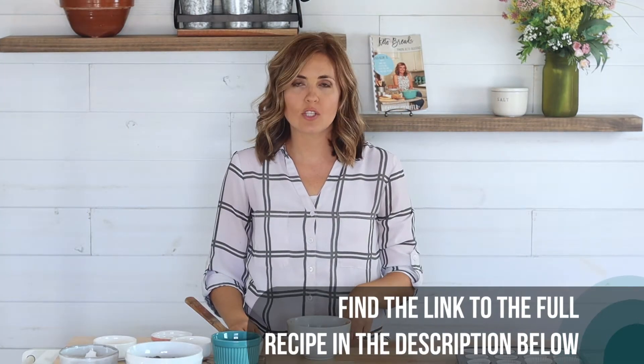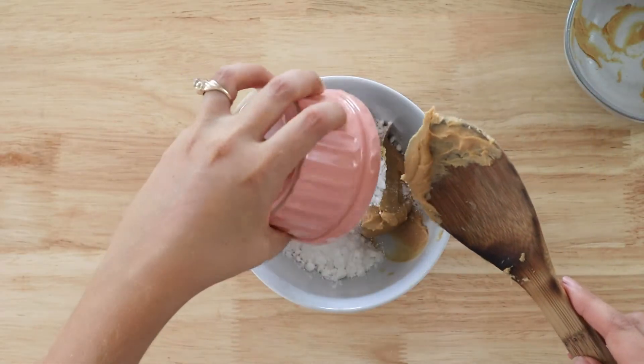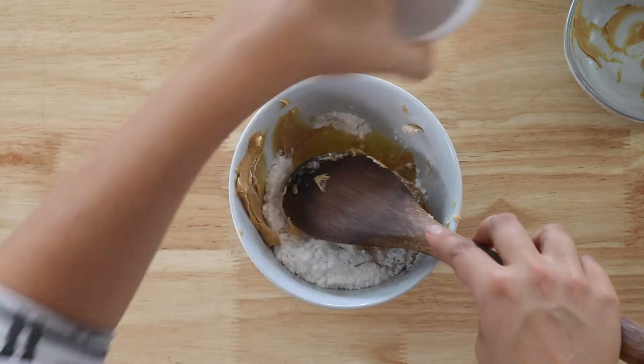We're going to start today just by mixing together all of the filling ingredients. I have some sugar-free peanut butter, but you can also use almond butter or sun butter for nut free. I have some keto powdered sweetener — I like to use powdered monk fruit allulose blend because it's super creamy and there's no aftertaste. You can use an erythritol based sweetener but it might have a little bit of grittiness to it. I also have some melted butter — you can use non-dairy butter if you're dairy free — and just a pinch of sea salt.